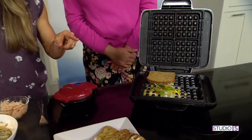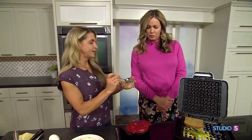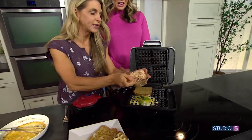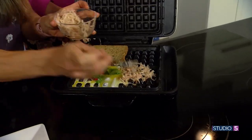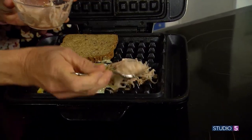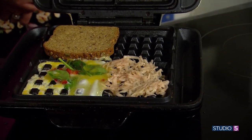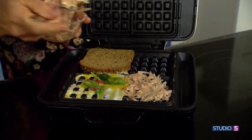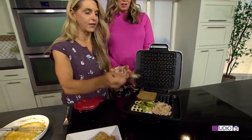Our next idea is hash browns. You can do hash browns in here — stop it! I've done it just with cooking spray, but I like it with a little butter because the hash browns get nice and crispy. They'll pop out fine, and the more you pack it, the more it'll stick together, so it'll just be like a hash brown.